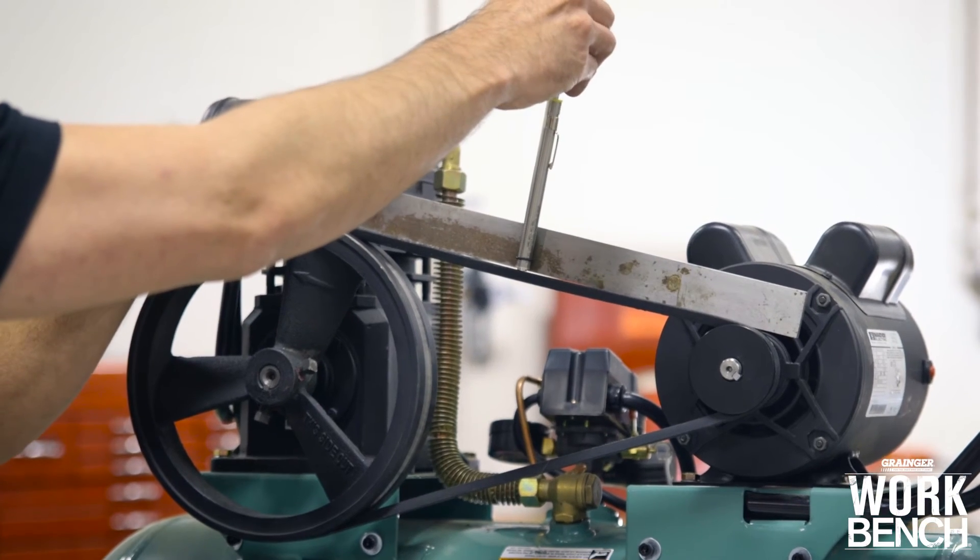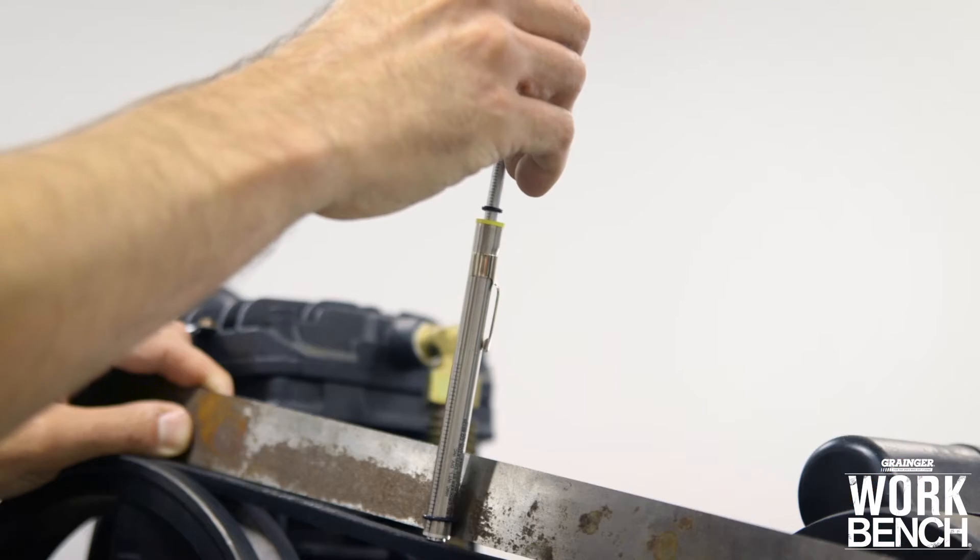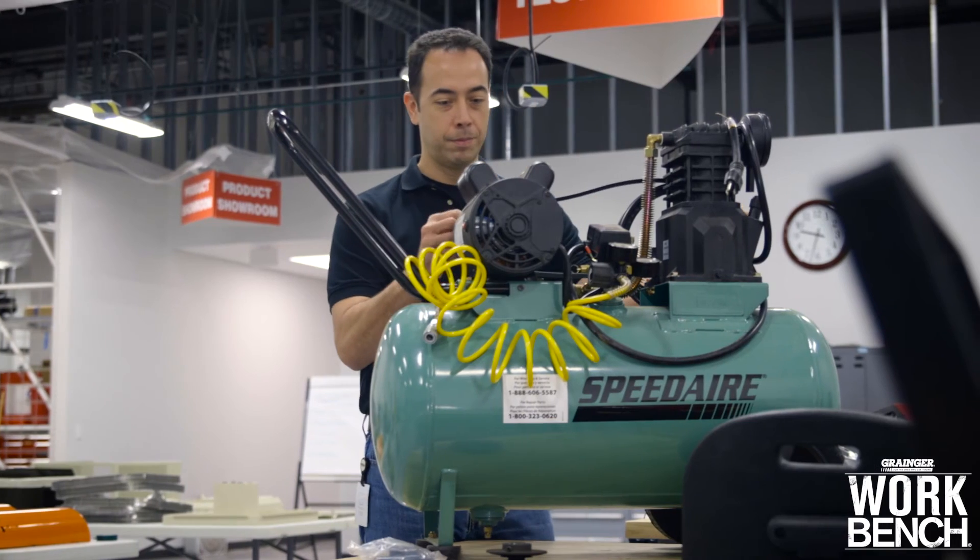After the drive has been operating under load for approximately 24 to 48 hours, it is a good idea to recheck the tension, alignment, and to make sure the V-Belt has worked its way into the sheave's groove.